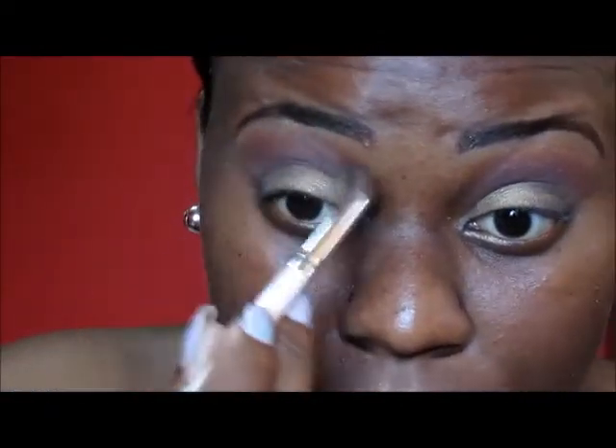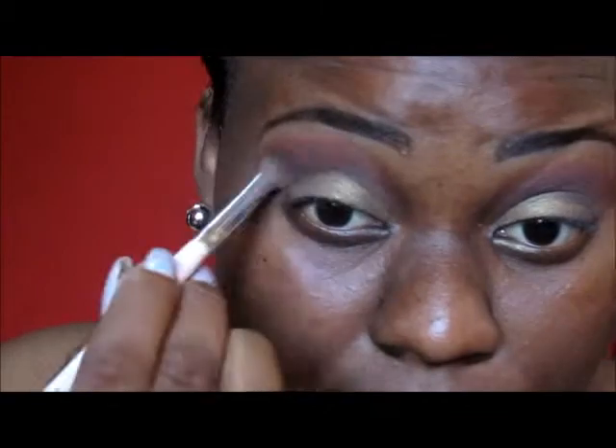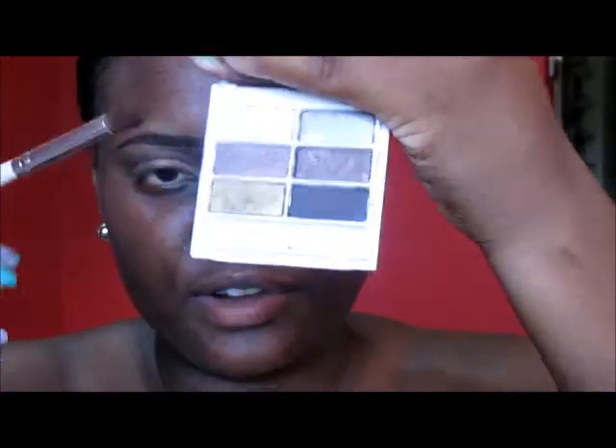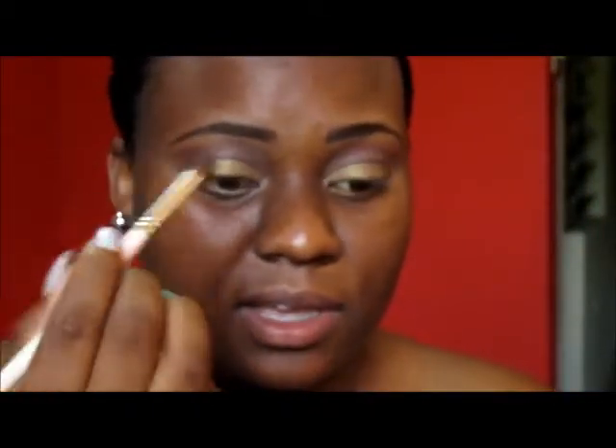I'm going to use my blending brush and this color from the MAC Snow Glow palette. I'm just going to use a small bit of it and blend out the shadows that I have — the transition color and the brown that I added.